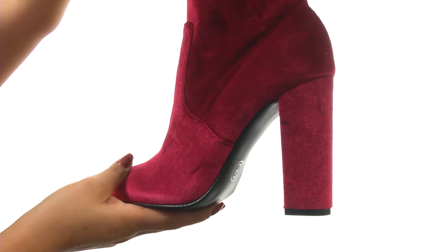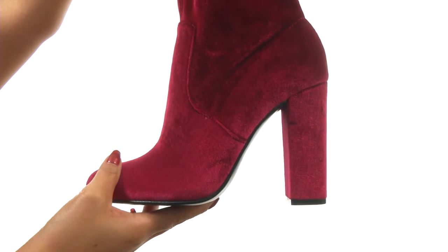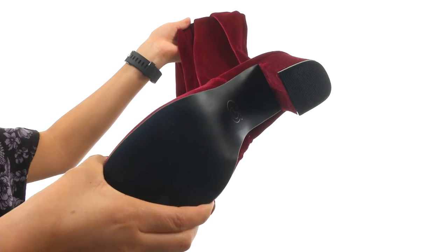They offer a lightly padded footbed for all-day comfort and support. They feature a wrapped heel for an extra boost in height. Down at the bottom, there's a durable synthetic outsole.